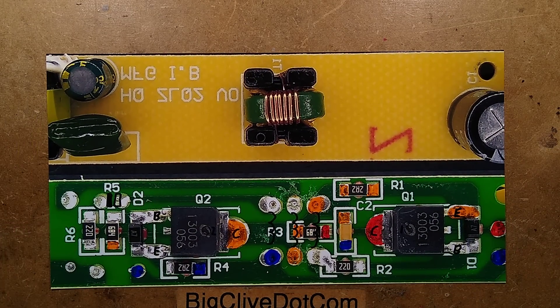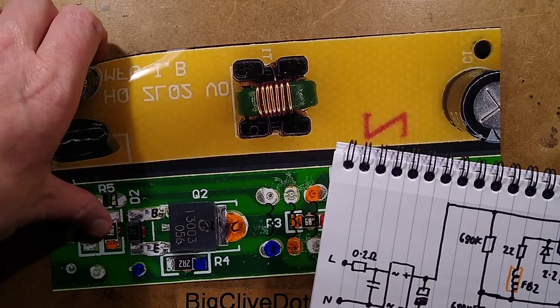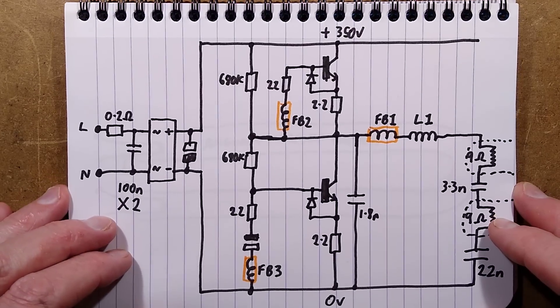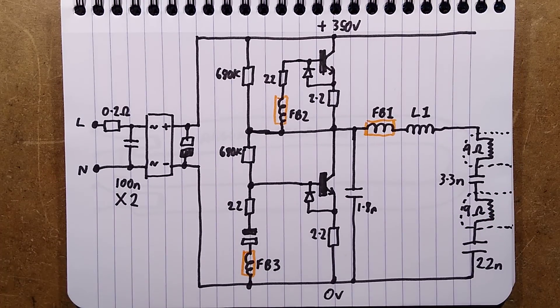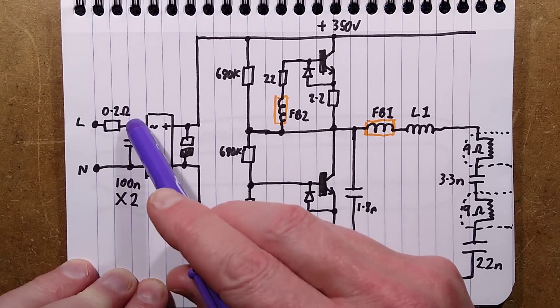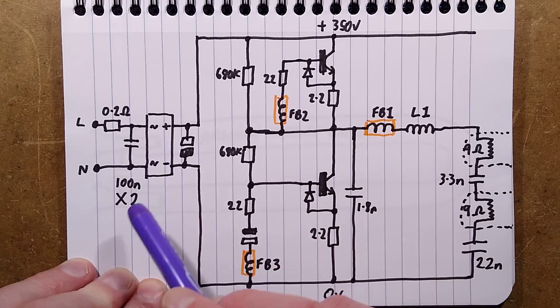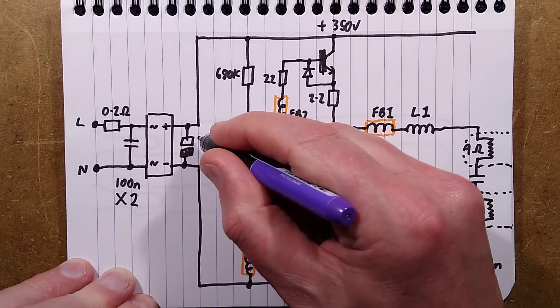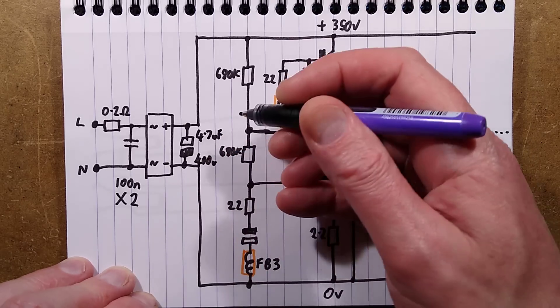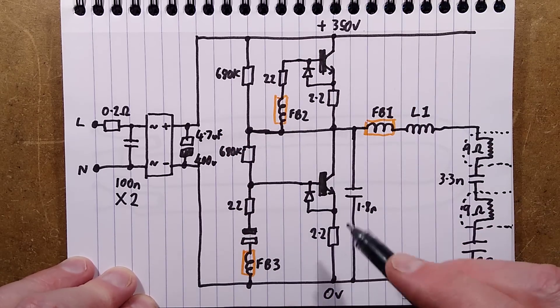Let's cut straight to the schematic, because the schematic is where it's all happening. It's a very simple schematic, though one bit had me puzzling for a while — the starting circuit. Here's the incoming supply: there's that 0.2 ohm resistor acting as a fuse, a 100 nanofarad class X2 interference suppression capacitor, the bridge rectifier, and then a 4.7 microfarad 400 volt smoothing capacitor — a death capacitor — that provides 350 volts supply to the circuitry.